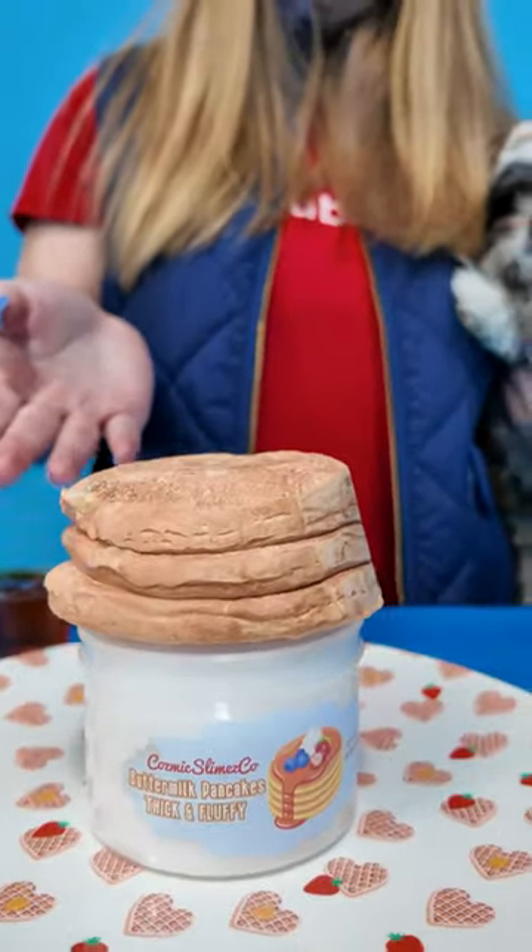This is waffles, but this is pancakes. Slime pancakes, right? Right.